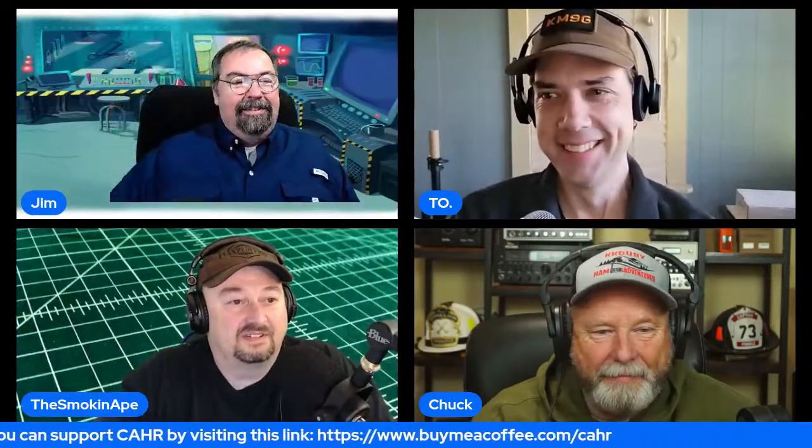Before we do that, let's say hi to the esteemed group of Ham Tubers. Howdy to you — anything you want to say? No, I'm good. He's directly below me — James, hola! How you doing? Doing good. And then Chuck, how you doing buddy? Doing great!